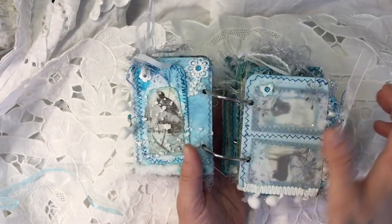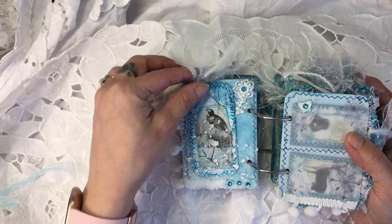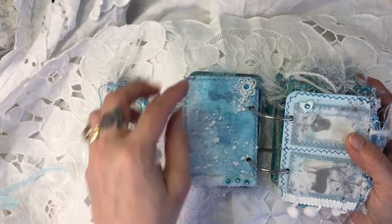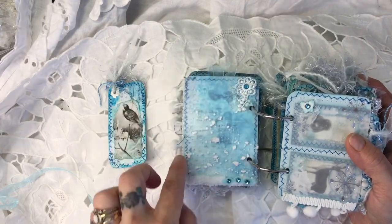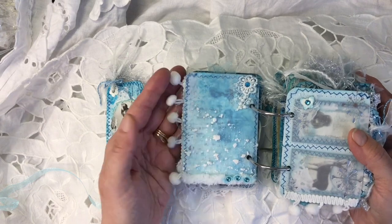I'll turn that over. On the other side here, I'll pull the tag out. In the background is one of my background papers and I've put vellum on top. I've sewn around it, then put the vellum over the sewing so the stitching's even quite faded under there, which I really love. There's a little flower motif here with a gem, some of the gauze.